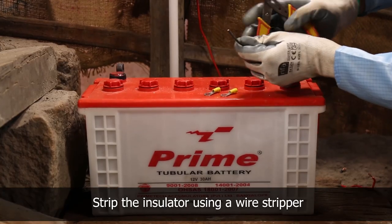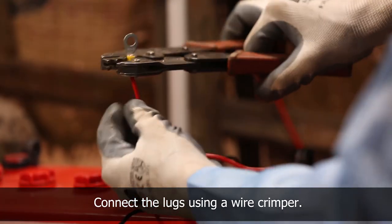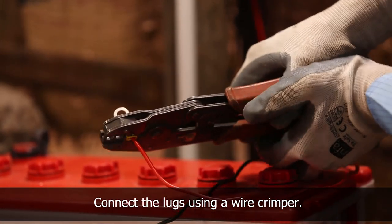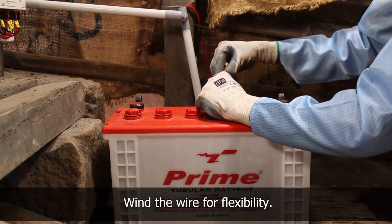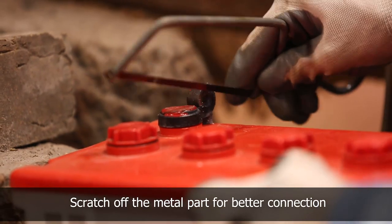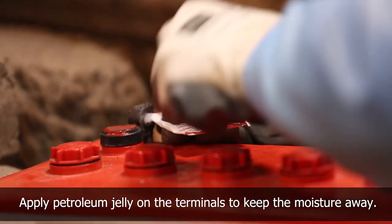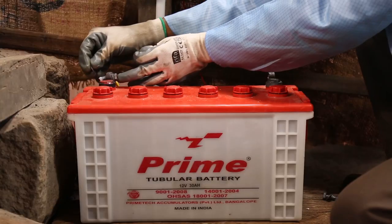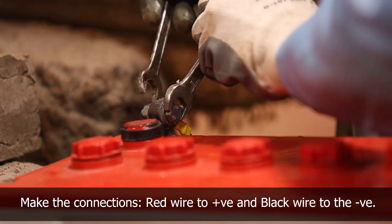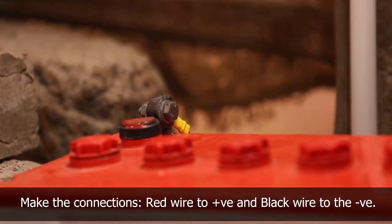To connect the battery, strip the insulation off the wire using a wire stripper and connect the lugs using a wire crimper. Wind the wire on the rod for flexibility. Scratch off the metal part of the terminal for better connectivity. Apply petroleum jelly on the terminal to avoid rust. Then connect the wires to the terminals using a spanner — red wire to positive and black wire to negative terminal.